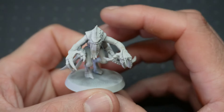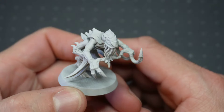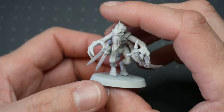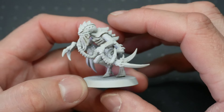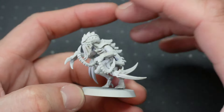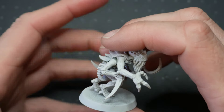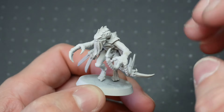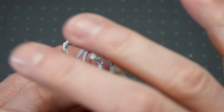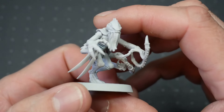This Gene Stealer conversion I did probably for 4th edition Warhammer 40,000, and when the Ymgarl — I think I've pronounced that correctly — the Ymgarl Gene Stealer rules were produced, and they were mutating Gene Stealers. I took some inspiration from some films, like The Thing, where you have all of the kind of tentacles and gore flicking out of the creature to create this model.